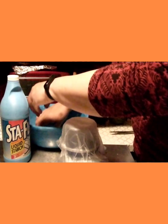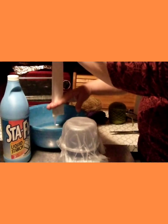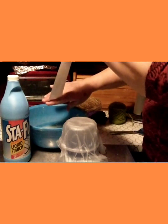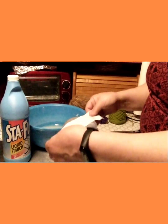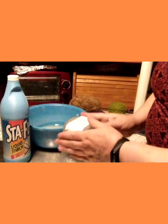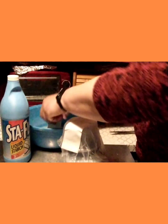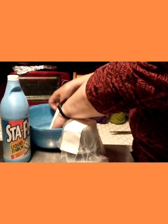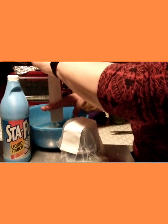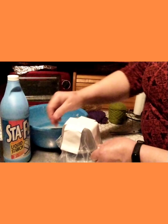Take your paper and put it in the paste — the liquid starch — then squeegee or squeeze it between your two fingers and lay it over the bowl, pressing it on. Go to the next piece. Try not to get two pieces at a time because it'll be dry in the middle and won't stick well.